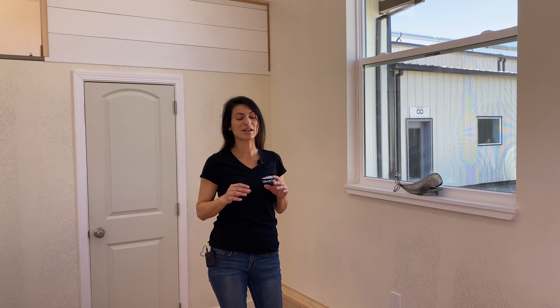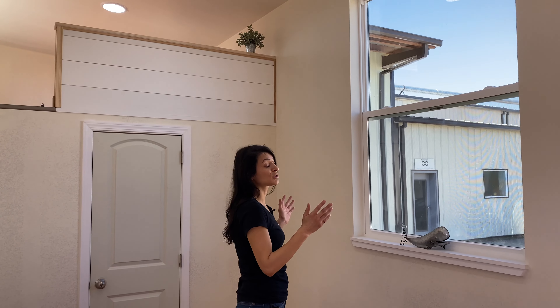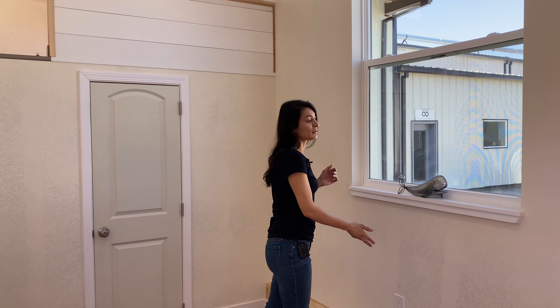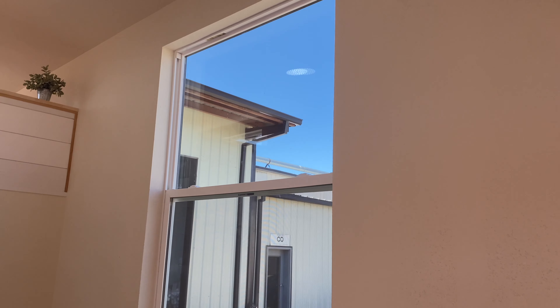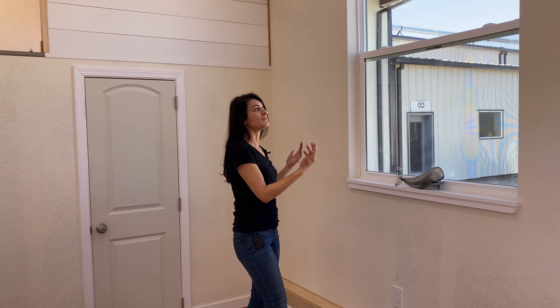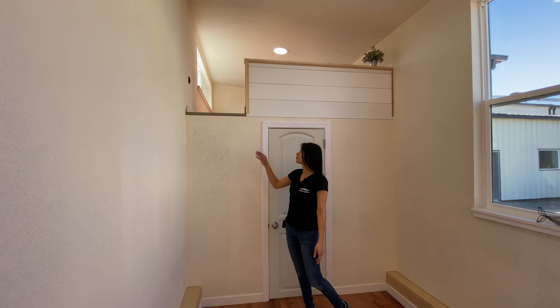If you want something different we can also appeal that. When it comes to windows in our tiny house we don't have a specific standard for everyone — everything is custom. Whether you want really tall windows, smaller windows, narrow windows, or even some lower to the ground, we can make those changes. We can also do double hung or an awning style or a different vinyl color exterior, and you can make those changes on our website for the tiny house you've selected.